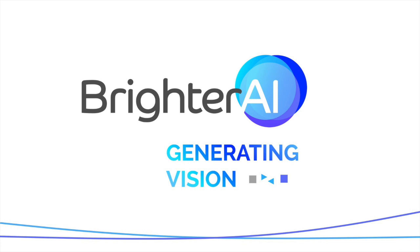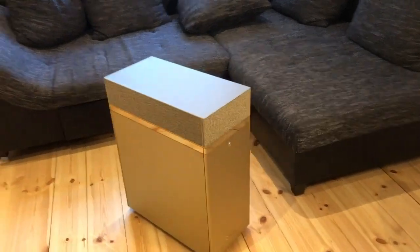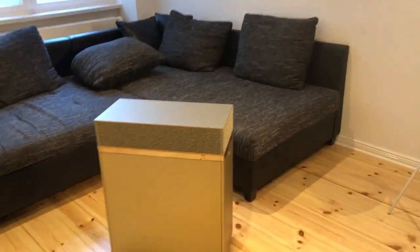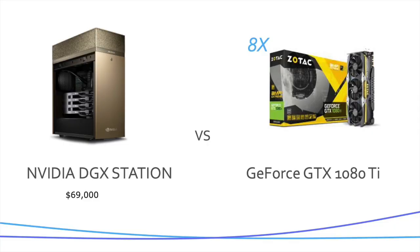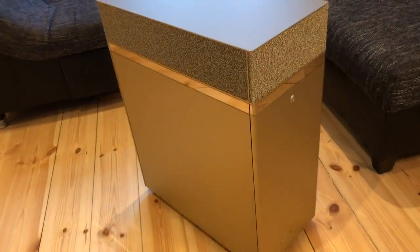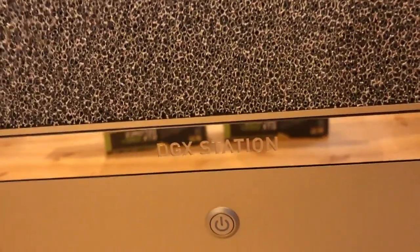Hey guys, so yesterday we received the DGX from NVIDIA after being voted the hottest startup in Europe, and we thought okay let's do some benchmarking first. One thing we noticed is that the DGX has wheels, and we thought okay, why, and what can you do with it?